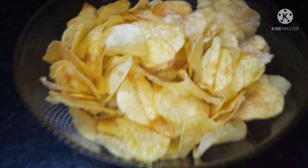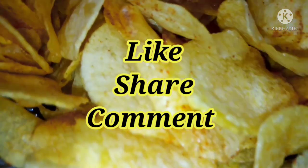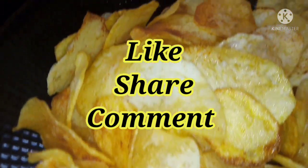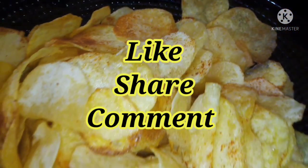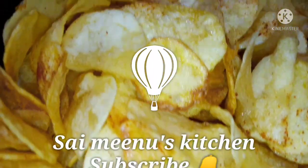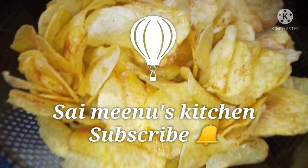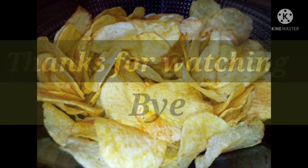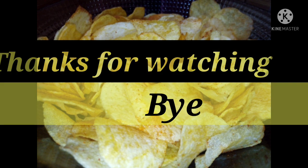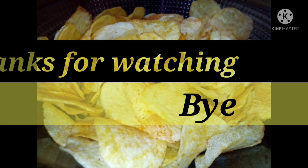You can see the end screen. If you like this video, please like and share with your family and friends. Please comment. If you like this channel, subscribe to our channel and click the bell icon. Ok friends, thanks for watching. See you next time. Bye.